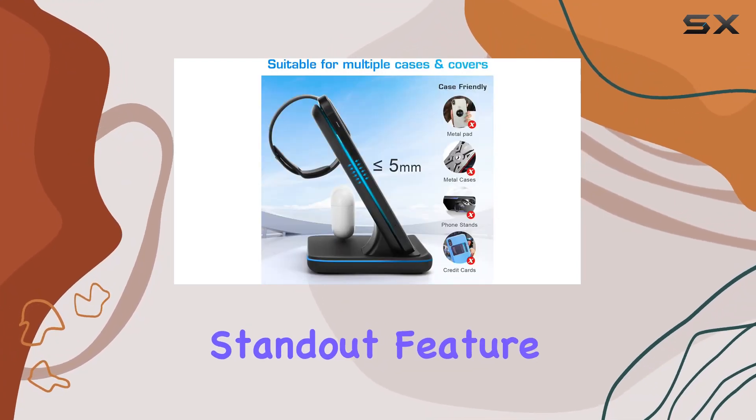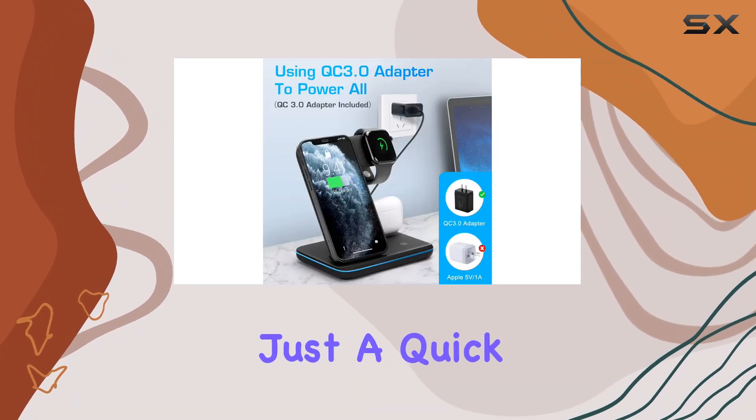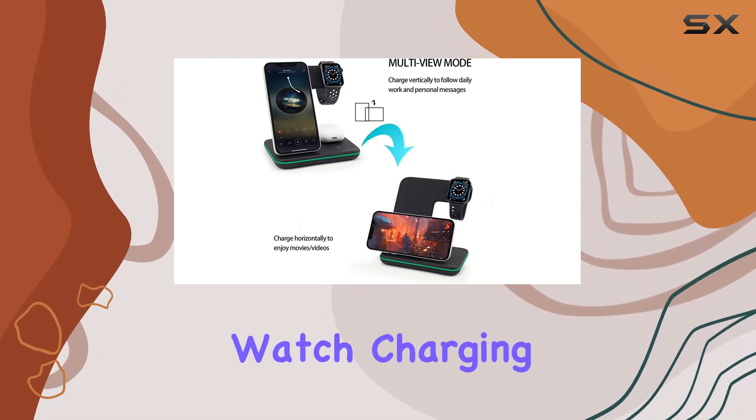One standout feature is its case-friendly design — you can charge your iPhone without removing most slim cases, making it super convenient. Just a quick tip: remove any magnetic attachments or incompatible protective cases from your Apple Watch charging case for optimal performance.